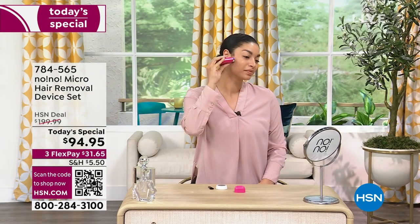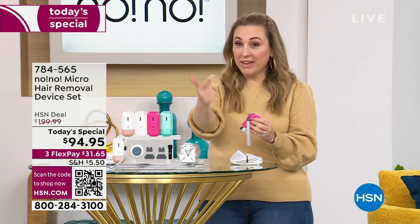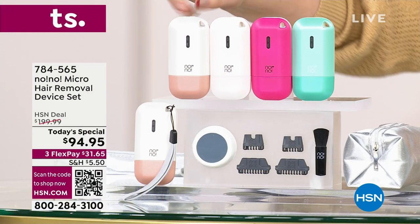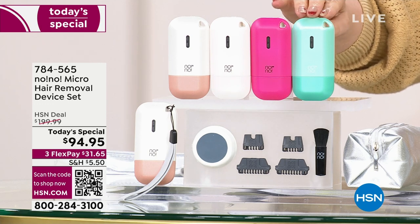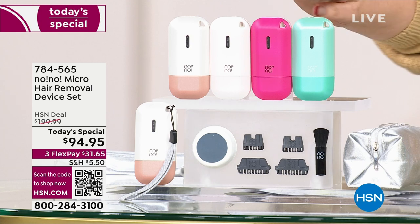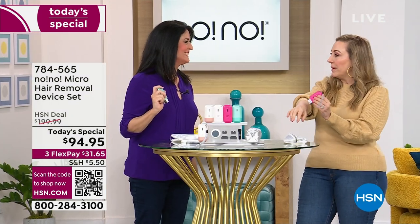Where you have hair and you don't want it — men, women — that's where you use the No-No. We have it available in rose gold, white, hot pink, and mint. Let's bring in our special guest. Stella Riches has been representing beauty products on HSN for as long as I've been here. She's a true expert and we're going to learn all about the No-No.